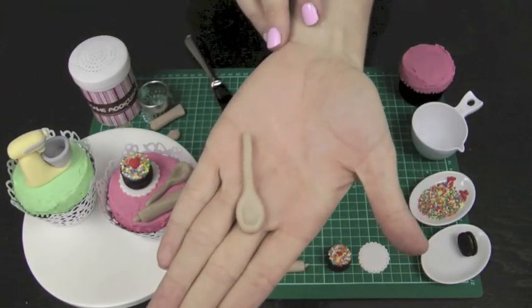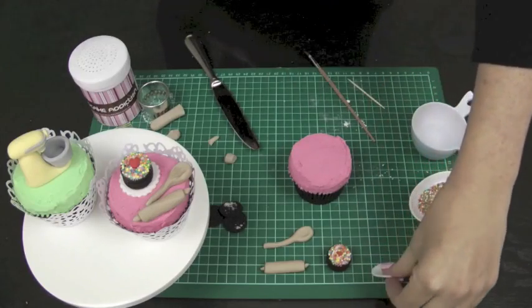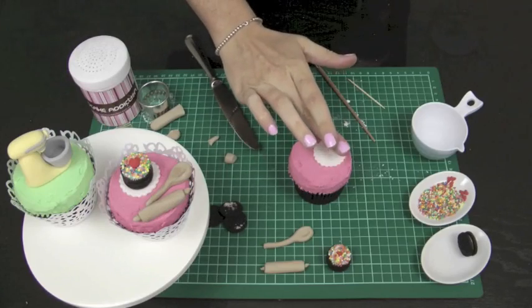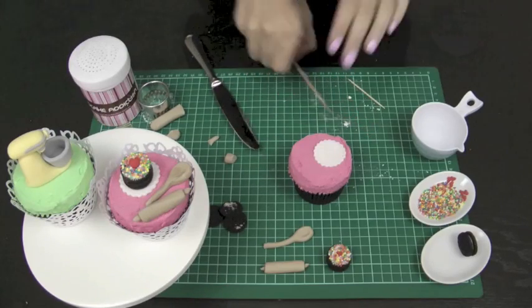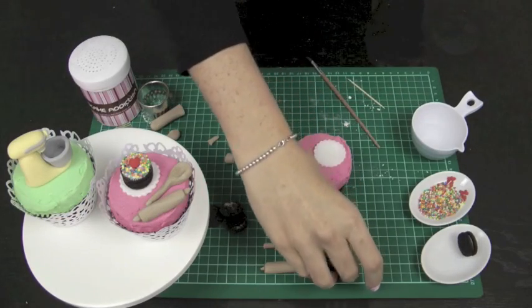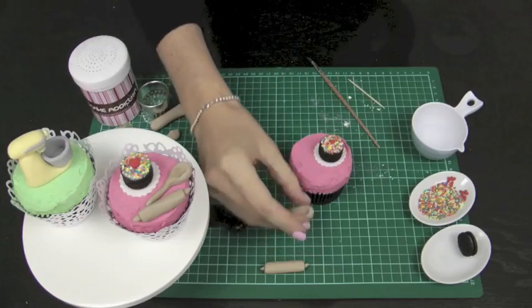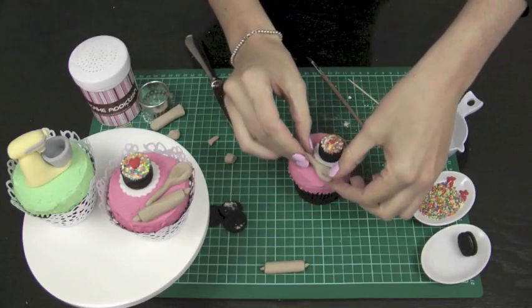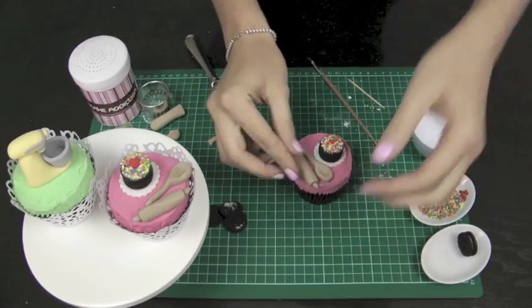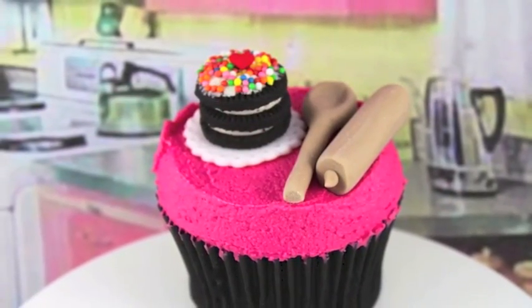To pop it all together: take your freshly frosted cupcake — you don't want to frost too far in advance or the buttercream will form a crust and decorations won't stick. Stick the lovely little doily down onto the buttercream, add a tiny bit of water to make it tacky, pop the cake on top, then position the wooden spoon and rolling pin. There you have your gorgeous little baking addict cupcake — perfect for the avid baker in your life!